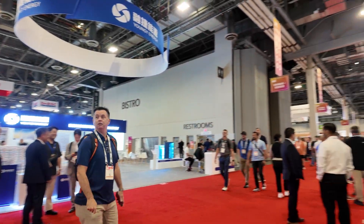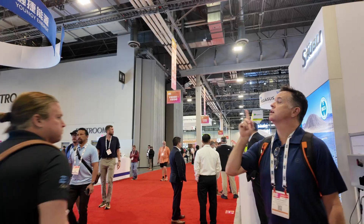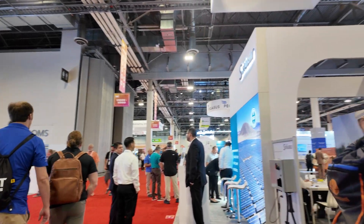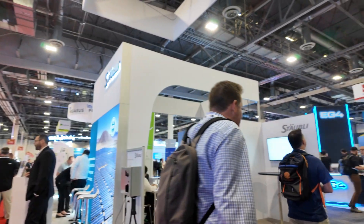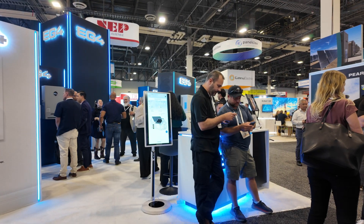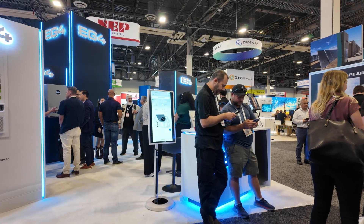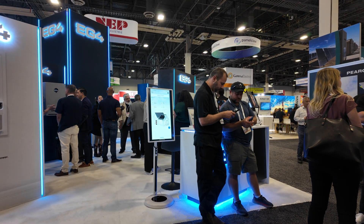We're here at RE Plus 2025 in Las Vegas. Walking past the Bistro, we come across the EG4 booth. They've got a handful of new products they're bringing to market at the end of 2025 and into 2026. So let's take a look and see what they've got.